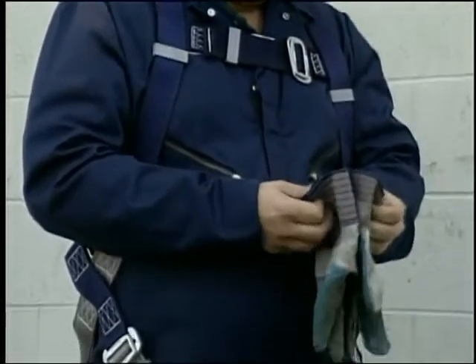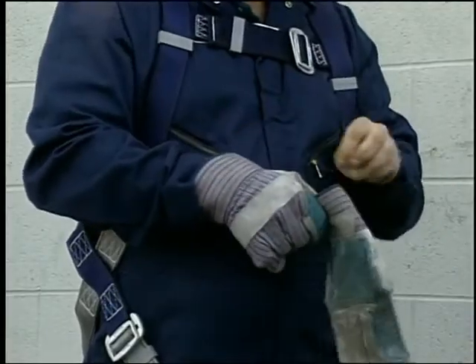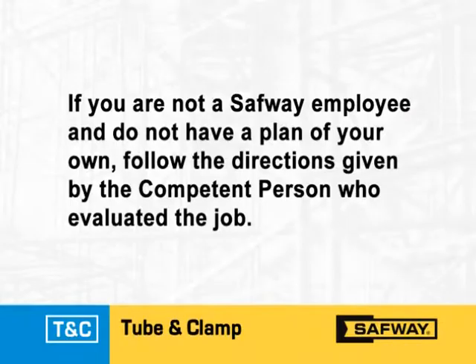Finally, make sure that the erectors are wearing the proper personal protective equipment. The Safeway fall protection plan has been designed to enable Safeway employees to recognize fall hazards on a job and establish procedures to follow in order to prevent falls. If you are not a Safeway employee and you do not have a plan of your own, OSHA requires that a competent person determines the feasibility and safety for providing your fall protection.